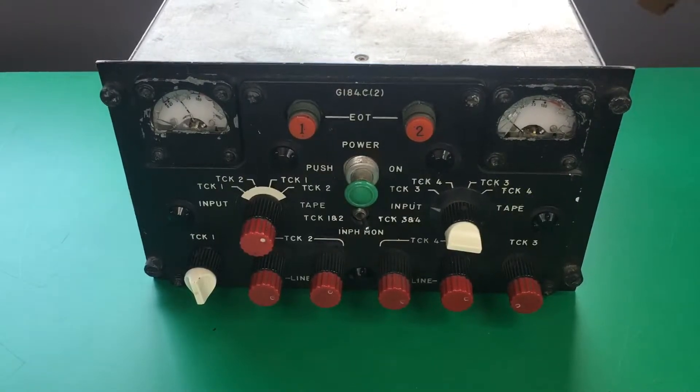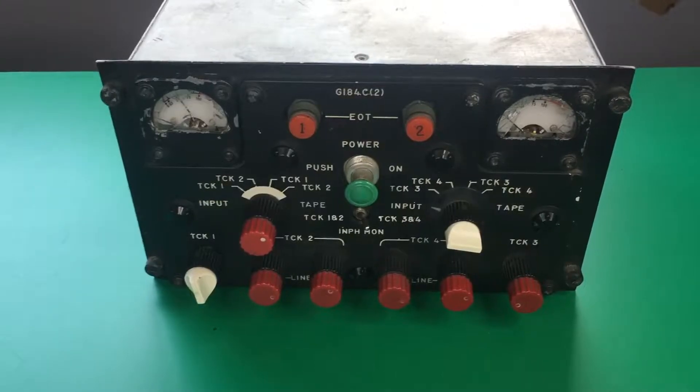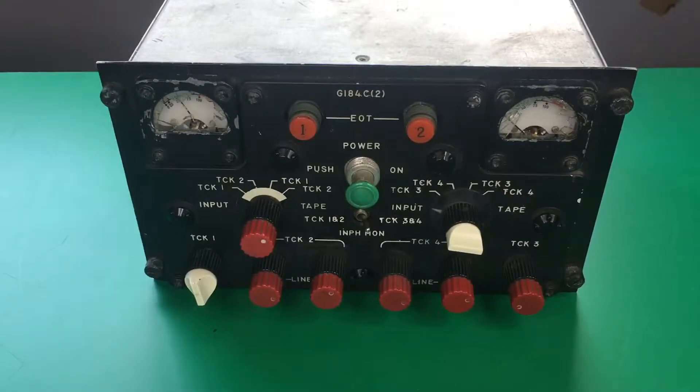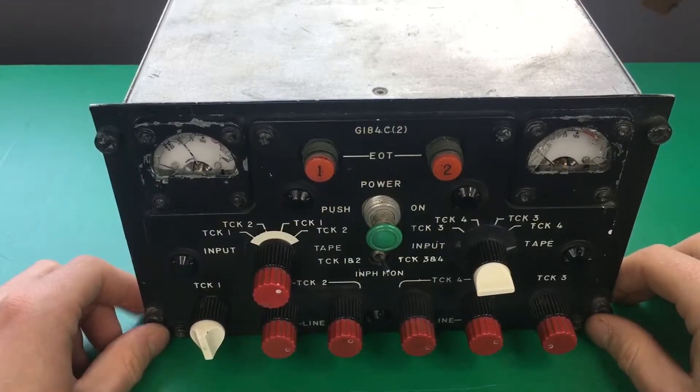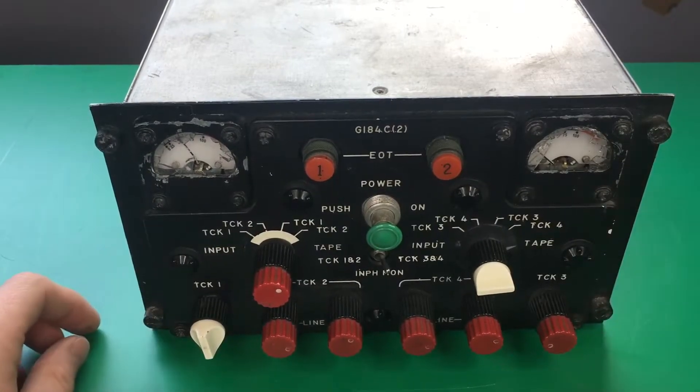Hey guys, welcome back to another video. Today I have this instrument panel to take apart that was removed from a Lockheed P3 Orion. I'm not exactly sure what system this was used to control on the aircraft, but I'm thinking it's part of the surveillance system.